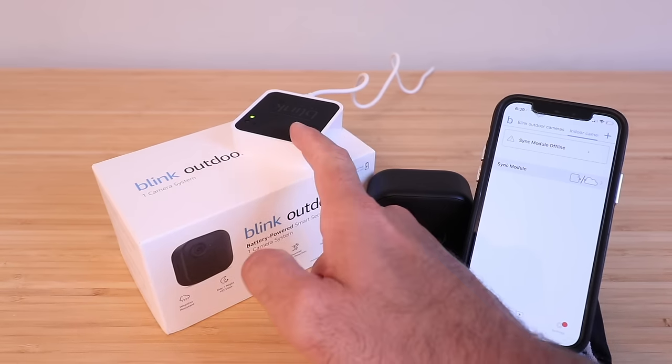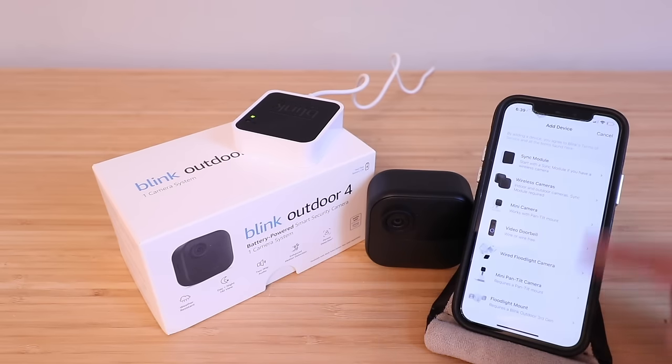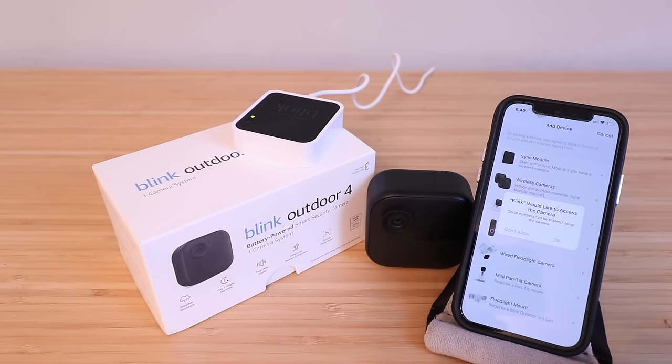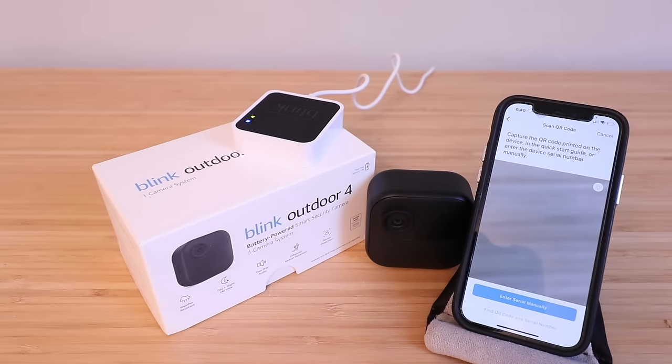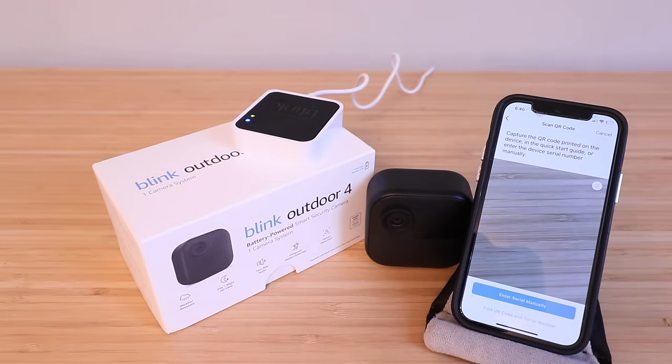To set up the Sync module, click the plus symbol in the upper right-hand corner to add a device. Then select Sync module. It says Blink would like to access the camera — serial numbers can be entered using the camera. Click OK. It will then ask you to capture the QR code on the back of the device — scan that now.